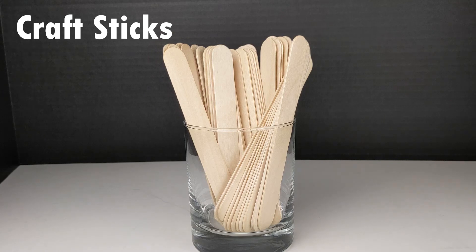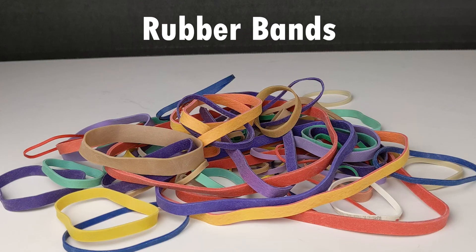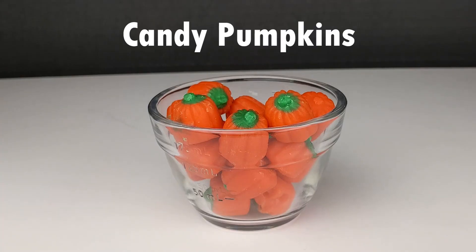The fulcrum will be the support for the lever. Rubber bands — these will hold the entire catapult together and will help determine how the catapult functions. And candy pumpkins — we will launch these once our catapult is fully assembled.